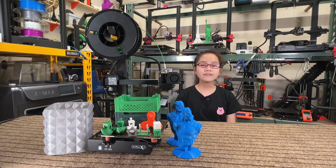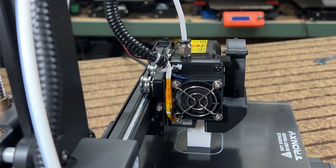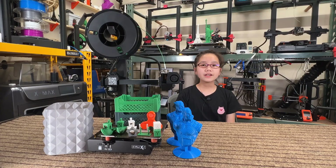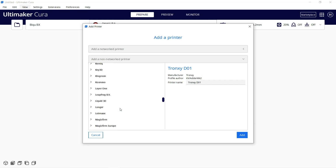Six: leveling a tiny bed like this is easy, but some users just prefer auto bed leveling. It would be nice to leave a space for a BLTouch mount on the X carriage plate. Seven: there is no printer profile in Cura, which may be frustrating for beginners, but you can just select a similar printer with the same print volume and adjust the retraction settings.